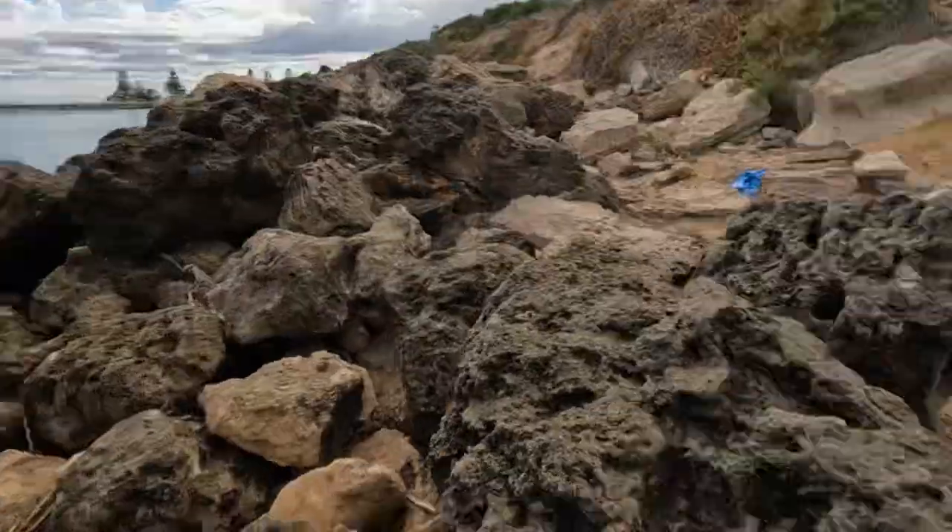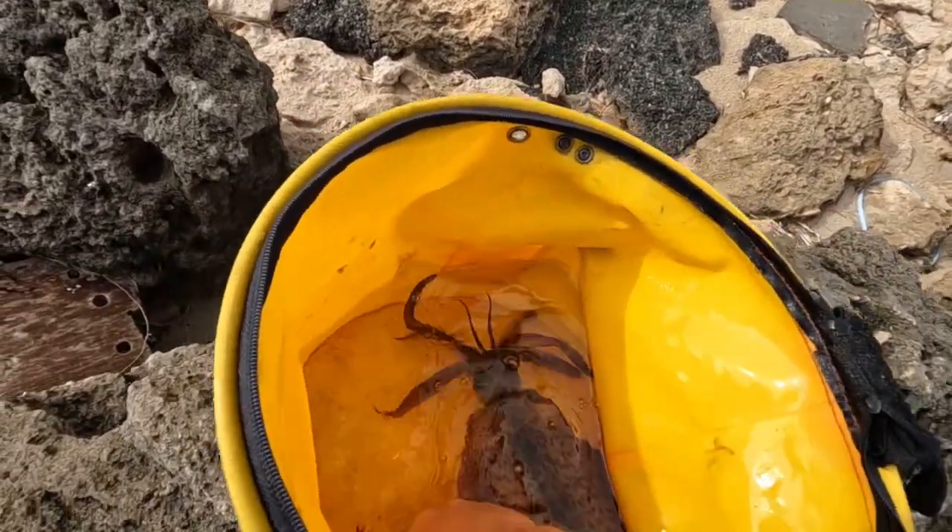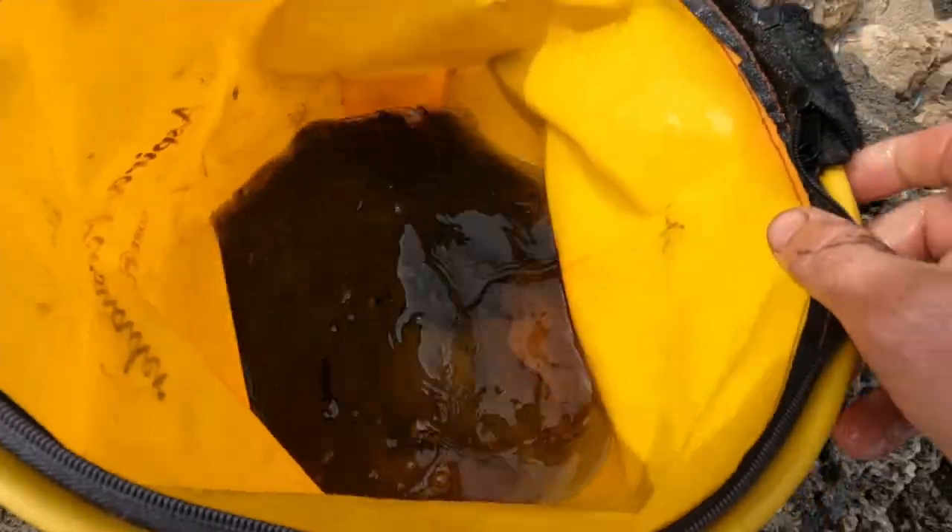Alright guys, let's get another one — I'm excited. There we go, one squid in the bag. Beautiful. Now he's gonna ink up, the water's gonna turn black. That's right, let's go get his family!